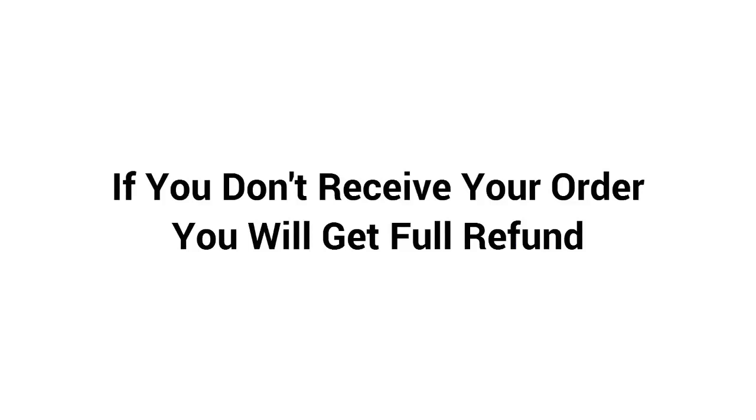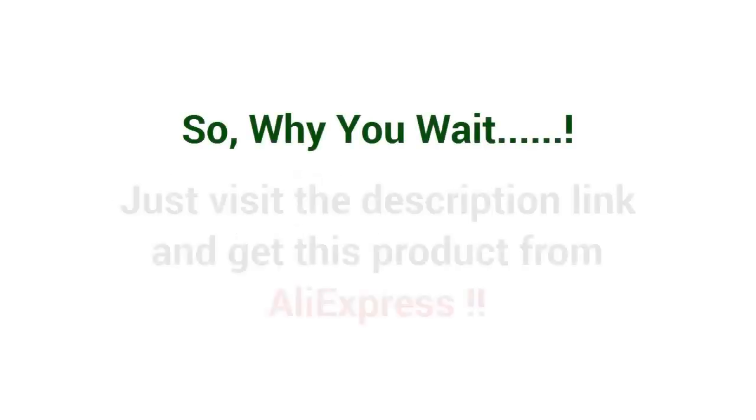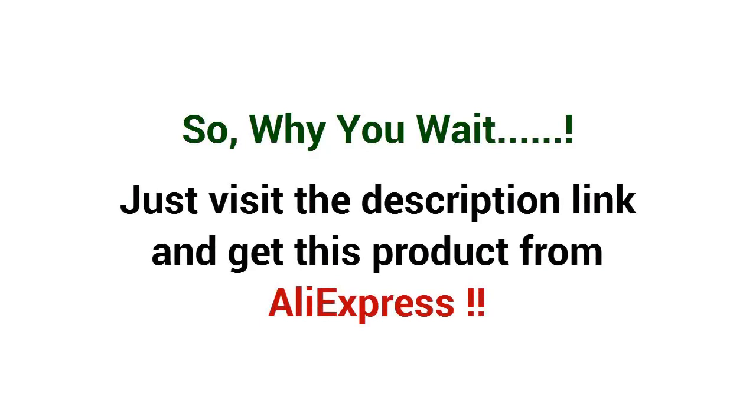you will get a full refund. So why wait? Just visit the description link and get this product from AliExpress.